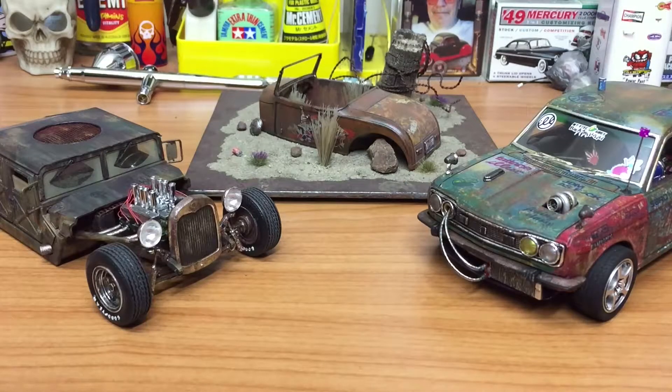So there we go fellas, three builds for the year. We got the V-Rat of course on the left hand side, and then to the right we got the Dat Brat Rat for the Aussie Custom Modellers group build. That was a really good fun build and I got to try a lot of new different techniques on that, so that was really cool. And of course we just finished off the little diorama base with the leftover '29 Ford body that I had that I wanted to do something with. Yeah, I really enjoyed it fellas.